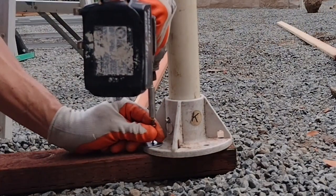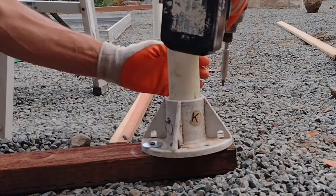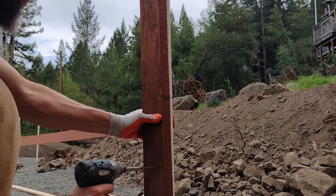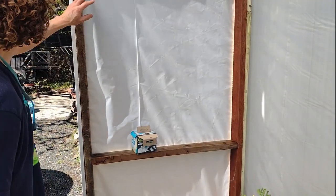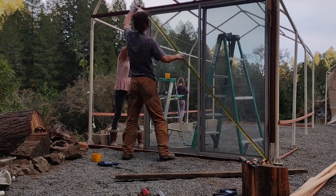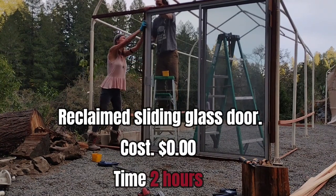The next thing is the door frame. I took some pressure-treated Douglas fir, drilled holes into the metal, and set three wood screws into it. Then I framed up around an old sliding glass door that I had — you can use any old door. I framed it up in the wood, set it in place, put in a bunch of wood screws, and it works great.